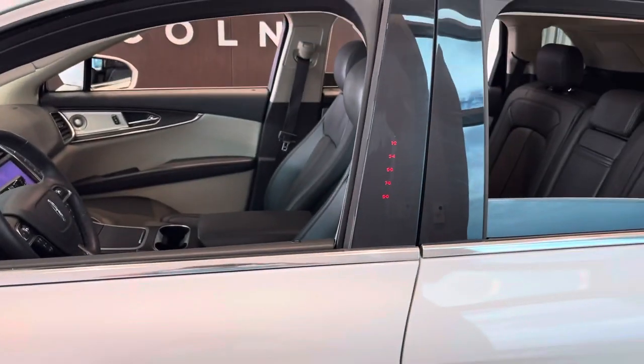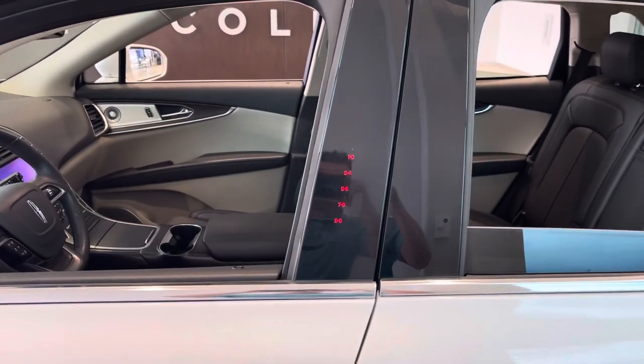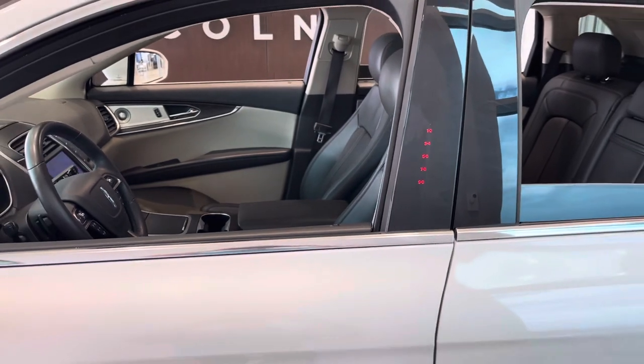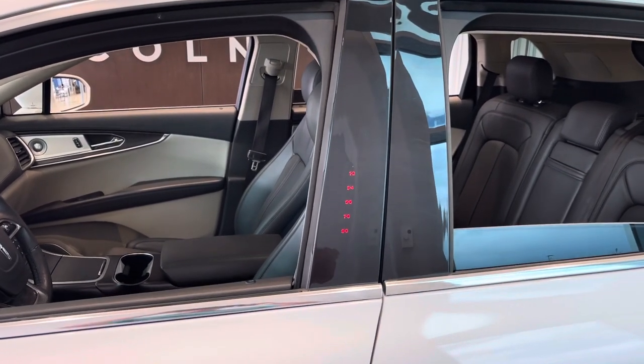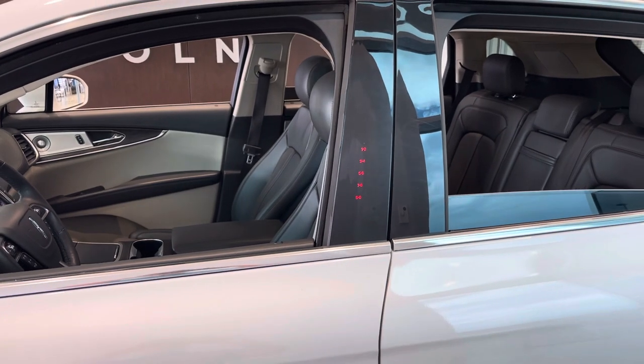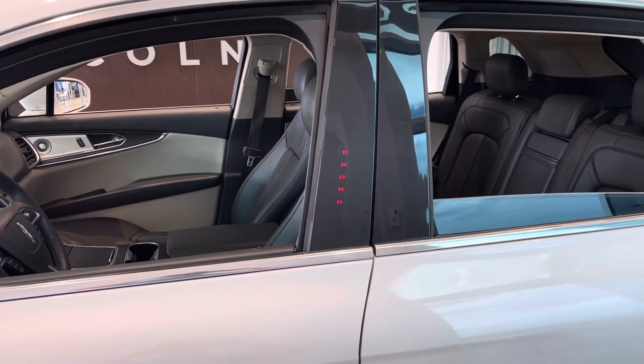We're good to go. That's how you put your Lincoln into beach mode. Thanks for watching. Do me a huge favor and click subscribe to this channel to keep these videos going. Hit that bell for notifications and you'll get notified every time I make a new video. Have a great day.